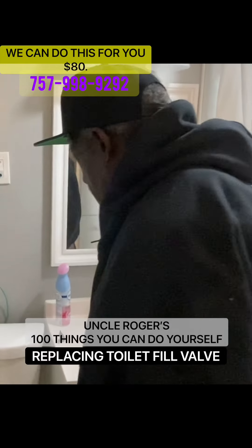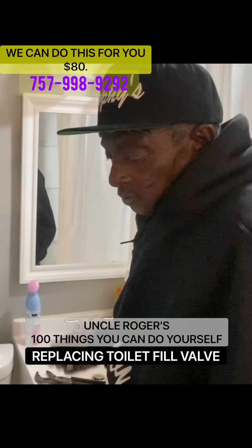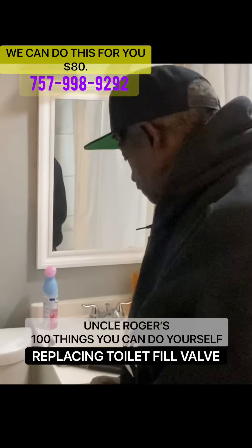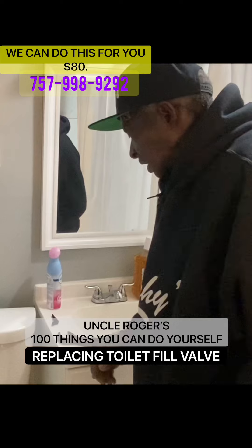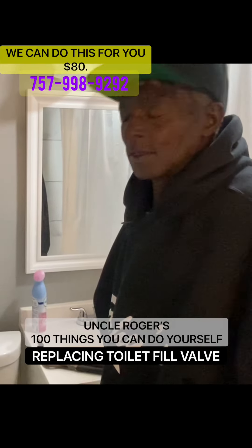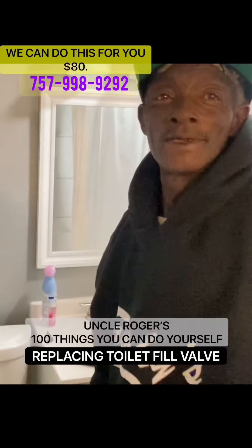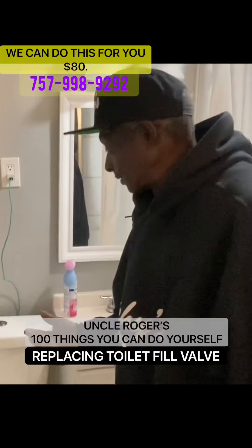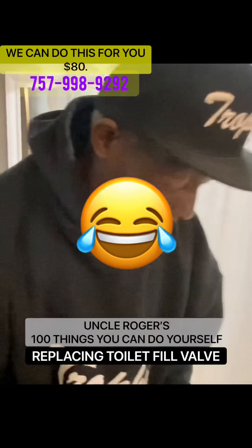If you get a regular plumber to come out to do this particular job, you may be paying a hundred dollars or so. We can do it for you for $80. Actually, you can do it yourself — that's why we're doing this. It's just a matter of taking your time, cutting off your water and everything. It's very simple.